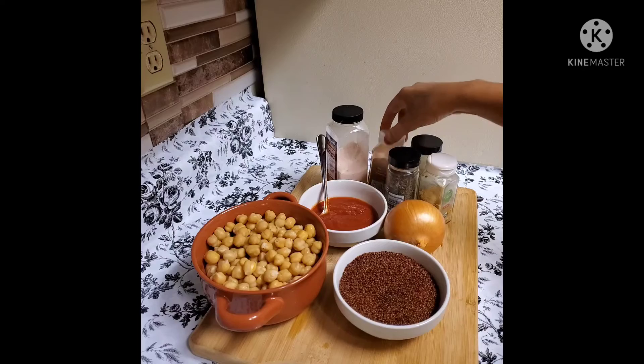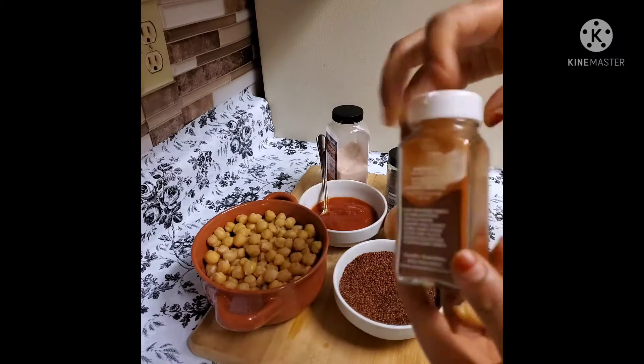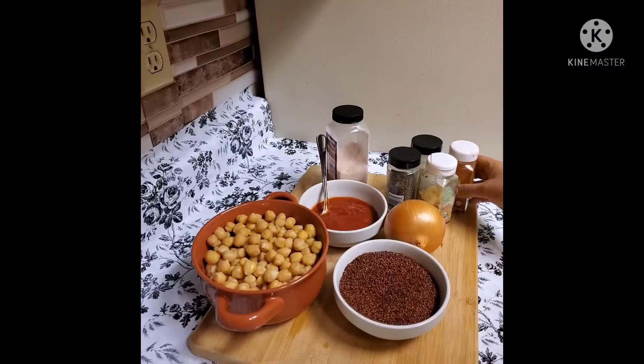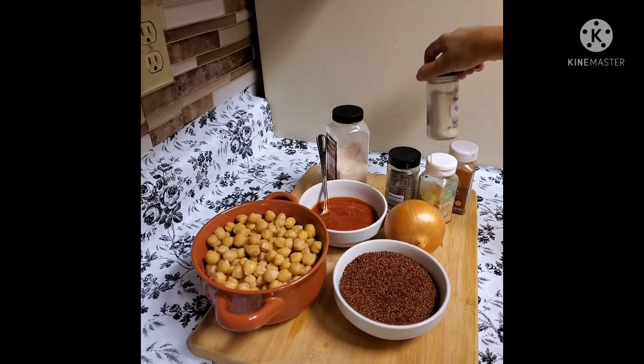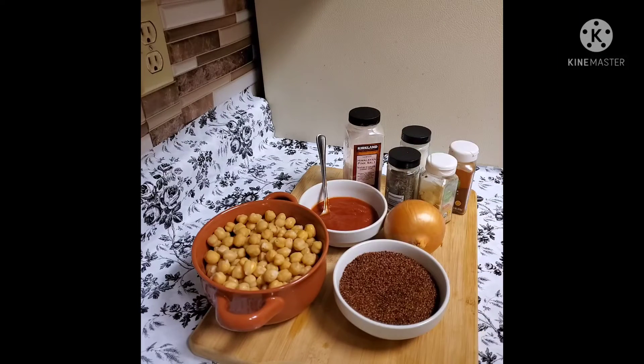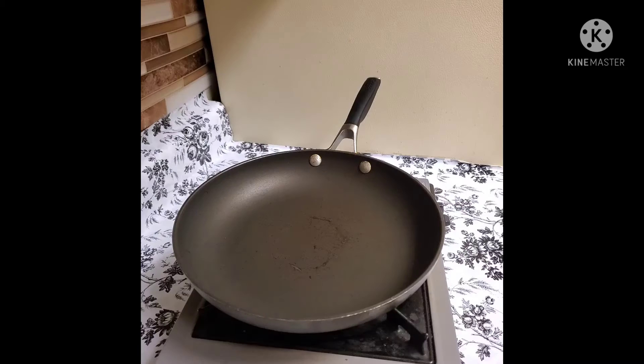Now, these are the different ingredients: paprika, garlic, tomato. This is the first round of garlic.